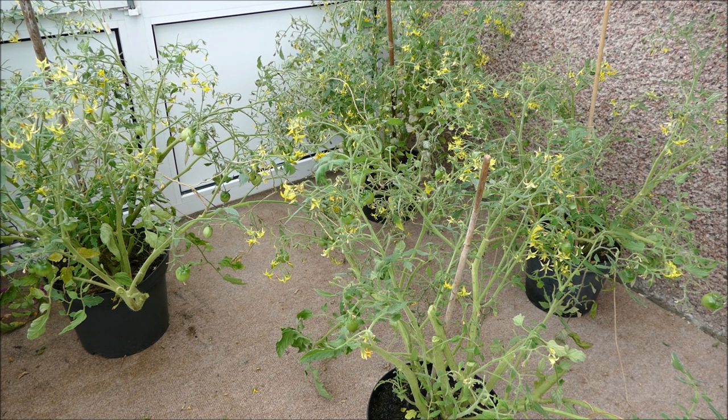In some countries you can use chemical fungicides to treat tomato blight. Here in the UK, there's nothing available to the average gardener — commercial growers do have some options, but the average UK gardener has no chemical treatments. Check in your own country, as you might have a fungicide or preventative chemical that can help keep tomato blight at bay.